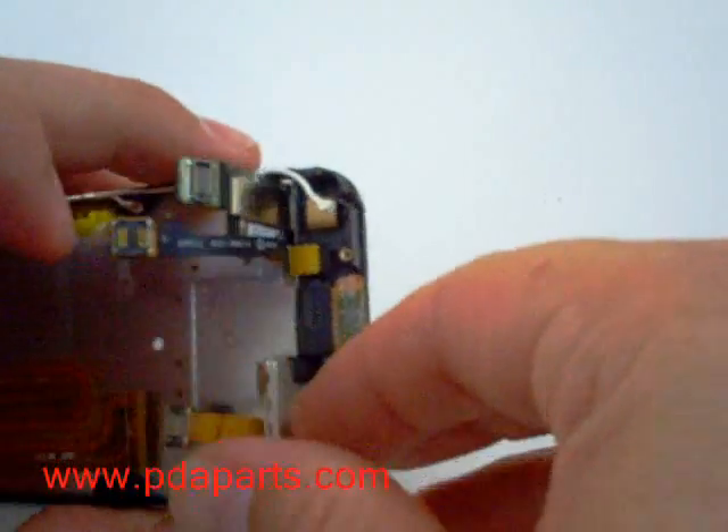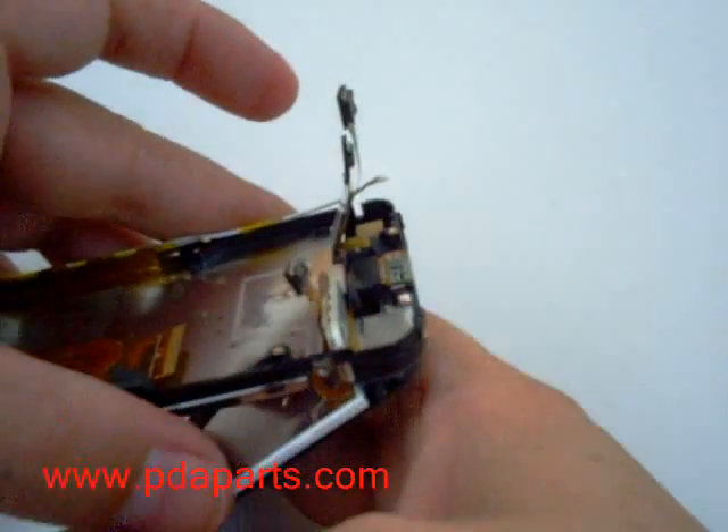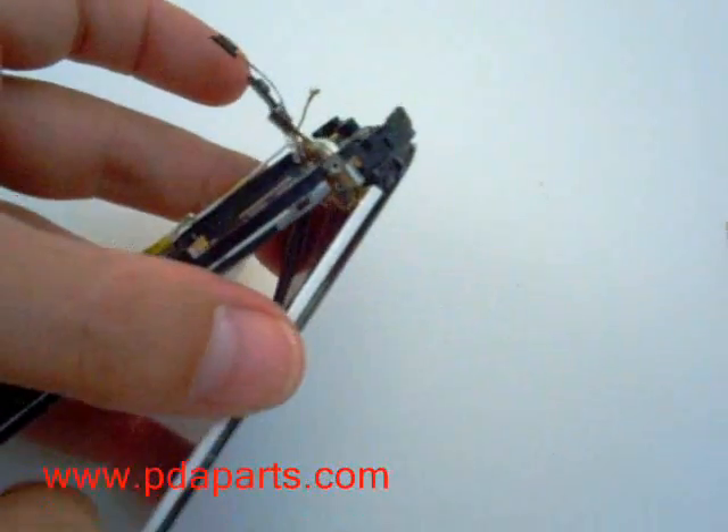There are also several cables that are interwound through the frame. As you are taking the LCD and the digitizer, the cables will come through. Be very careful.